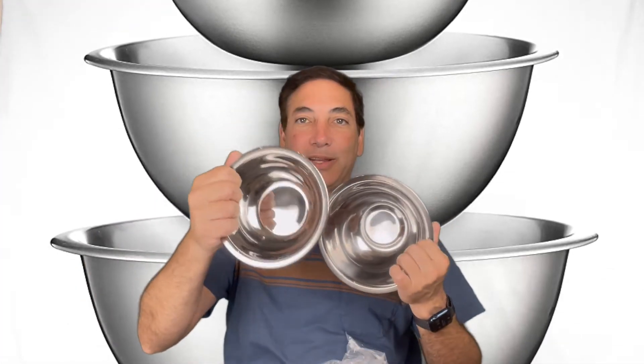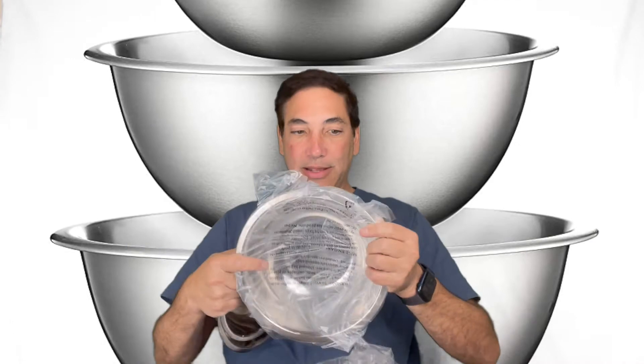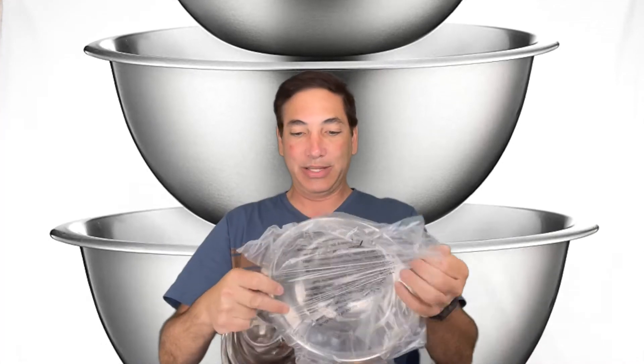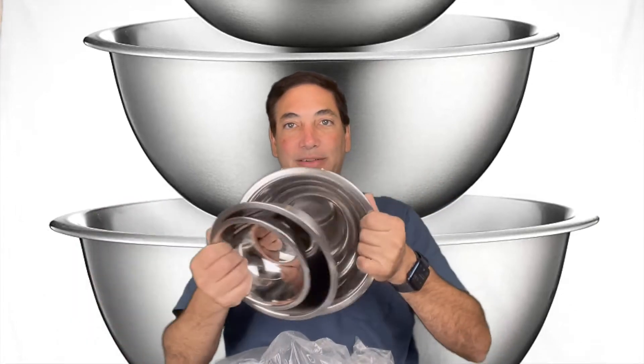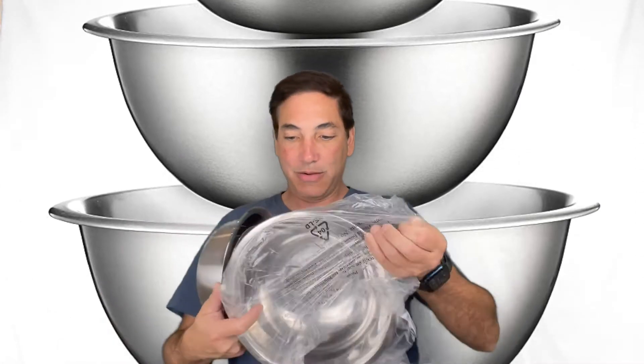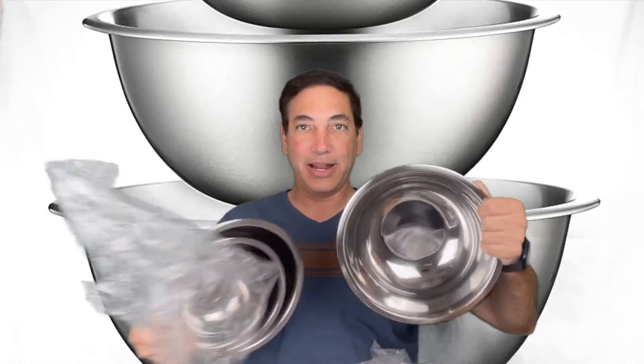This one is good for stuff like if I'm basting, or bring it out to the barbecue. This bowl here is kind of nice — it'd be good for a salad or something too. And when I make pancakes, that's probably about the size I would use, although here's another one — there's a lot of different things here.